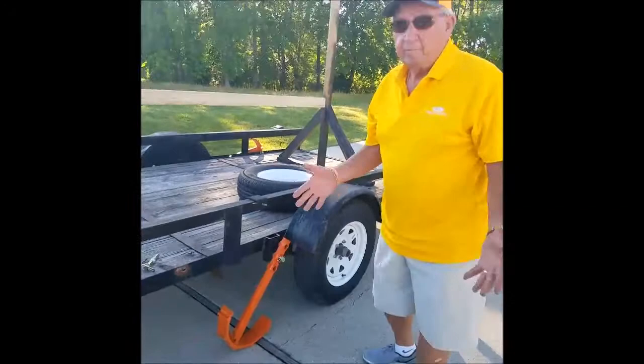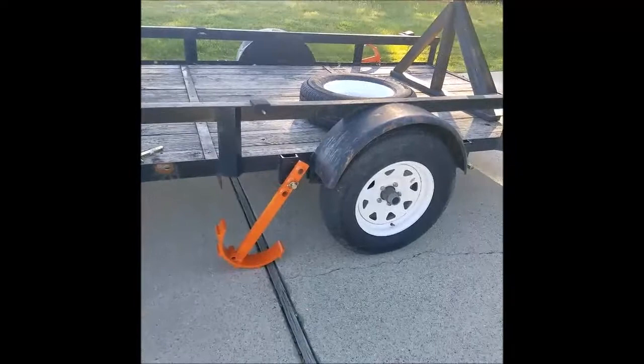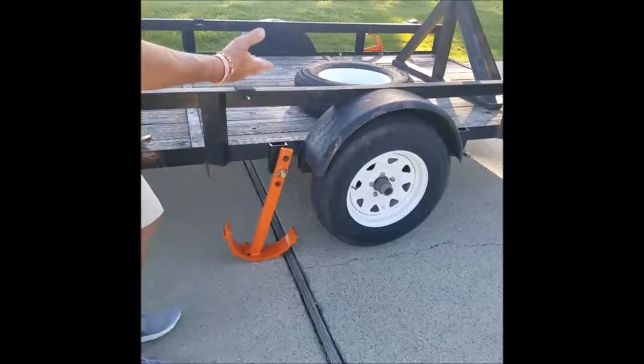Now I'm going to pull forward and get it off the ground where the jack was before we can change the tires. You don't even have to pull all the way up until it's straight because it's high enough off the ground now that you can change the tire.